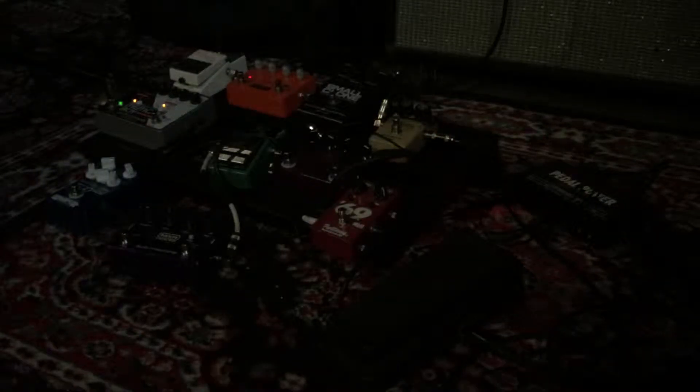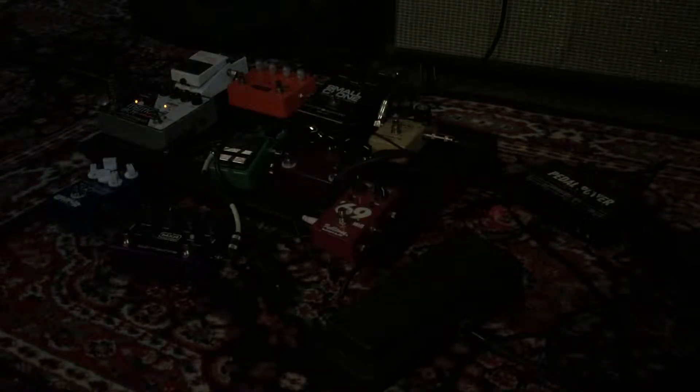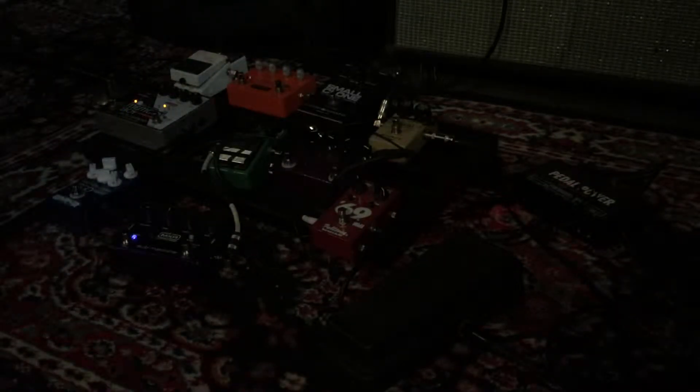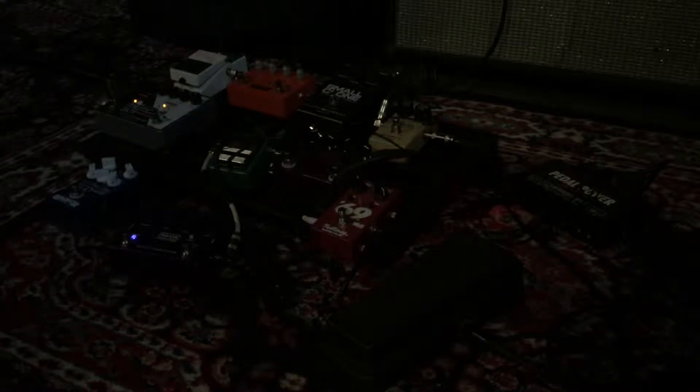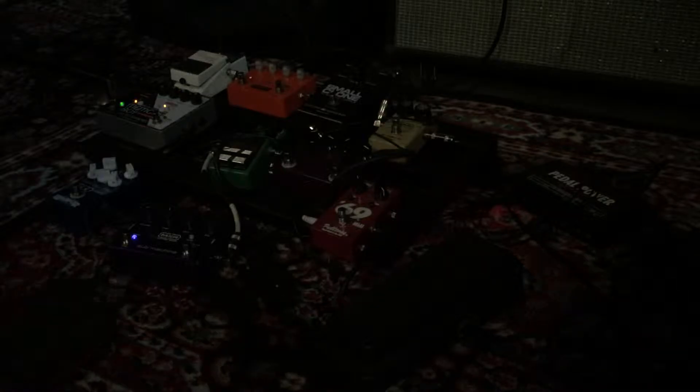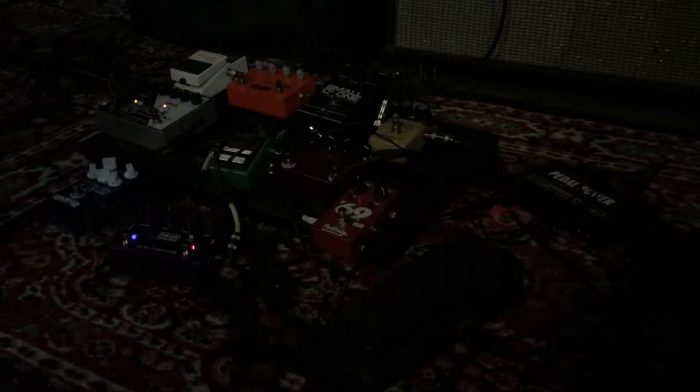Okay, MXR Sub Machine. Here's the clean. Now here is the fuzz. Now bring in the high octave along with the normal octave.